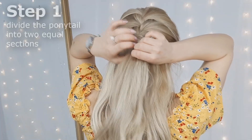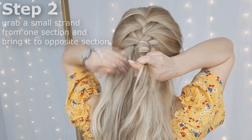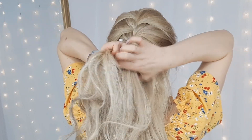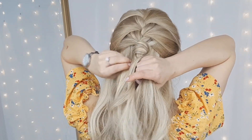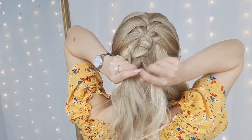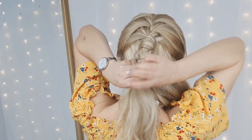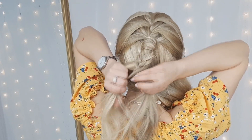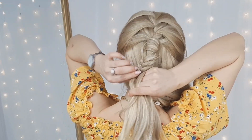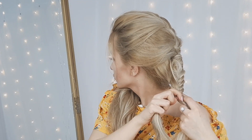For the next half updo, we'll use the base from our first hairstyle. Basically we'll divide our ponytail into two equal sections, grab one strand from one section and cross it to the opposite section. Then grab another strand from the opposite section and bring it to the first section. This is a fishtail braid — continue these steps until reaching the ends. Make sure to pull apart or pancake your braid to make it fuller and voluminous looking. Then tie the ends with a clear elastic.